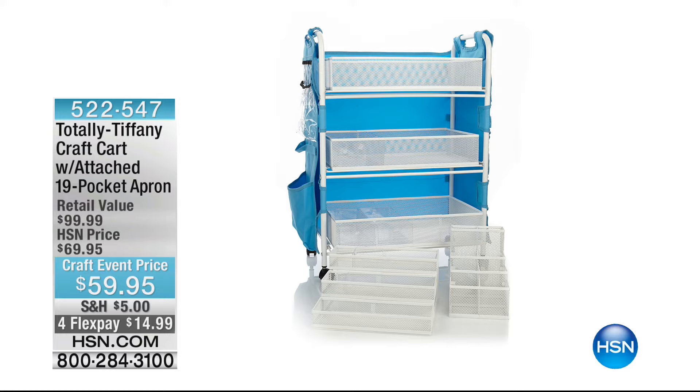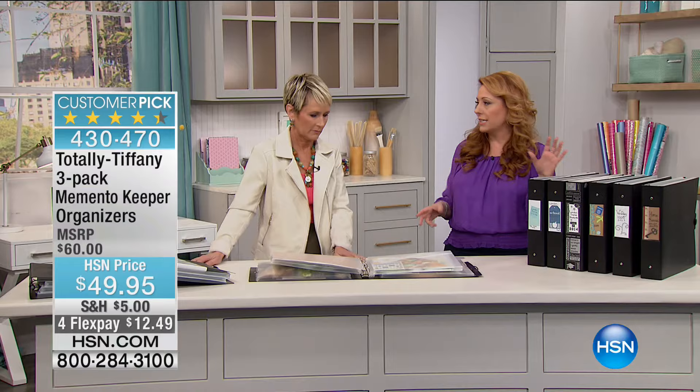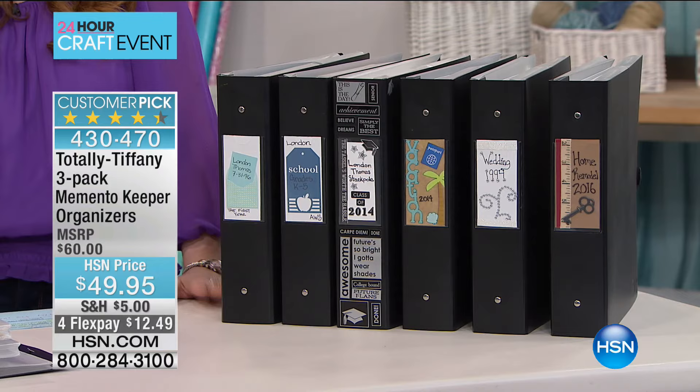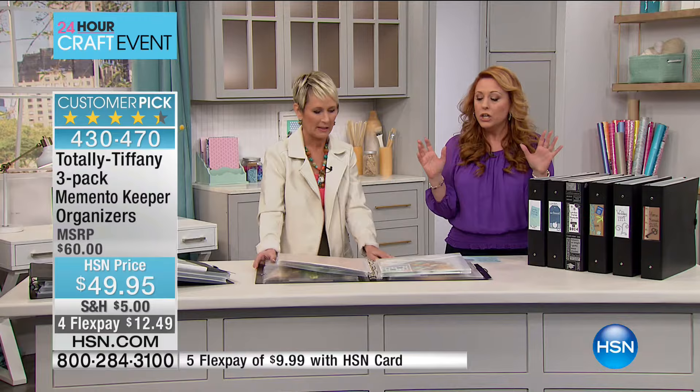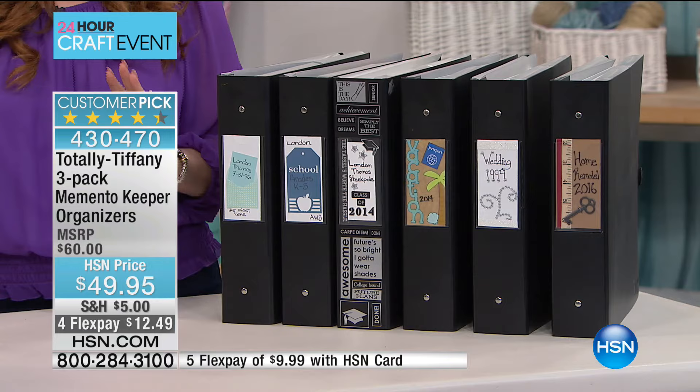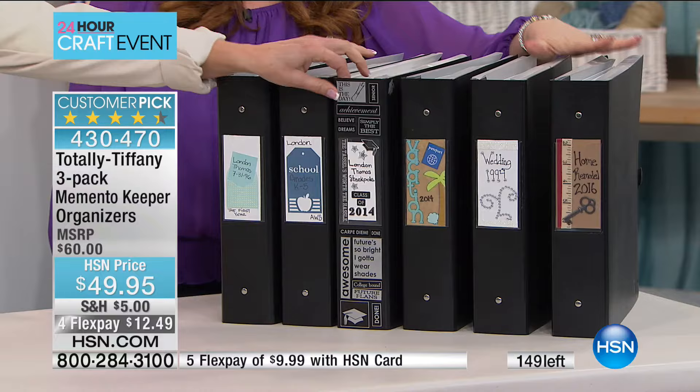Now we're going to move on to the next item, which I honestly think is a genius idea. I save like every card that everybody gives me — especially from my daughter. It's the three-pack memento keeper organizers, and these are big customer picks on hsn.com. Where do you keep those little mementos that are bigger than a piece of paper? I have 149 of these, and my suspicion is this is the one and only presentation of the day. There's nothing else like them on the market — at $49.95, only $12.49 to get home.